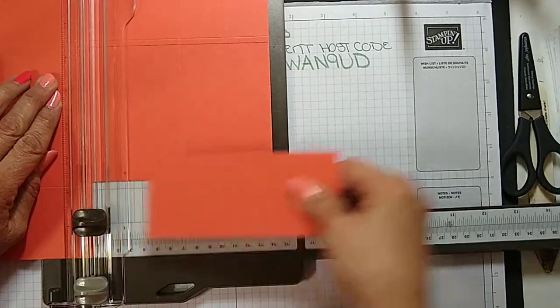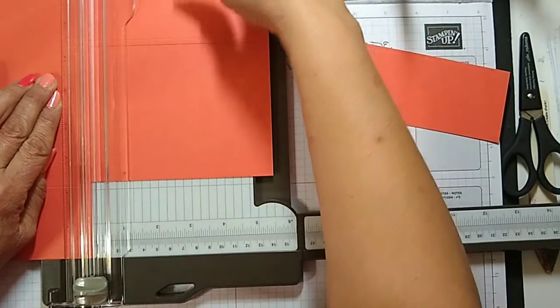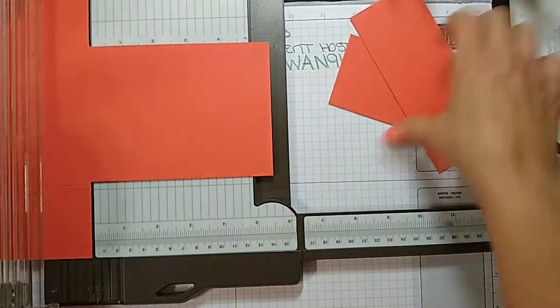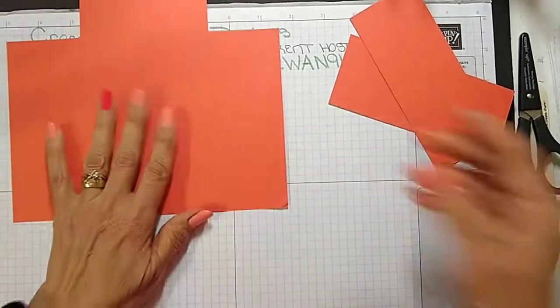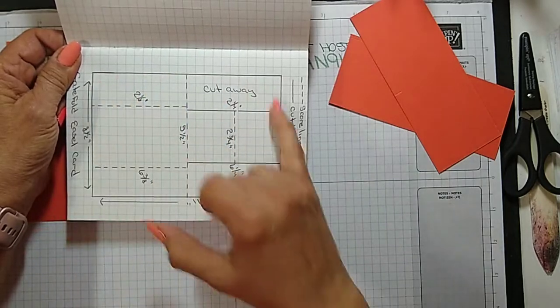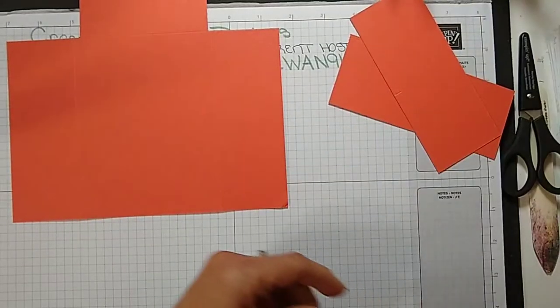I'm going to cut that piece off and move the blade up to the score line and cut up. I'll post the score lines and cut lines — a little diagram of where you have to cut and score — on my blog on Friday.